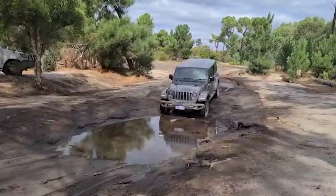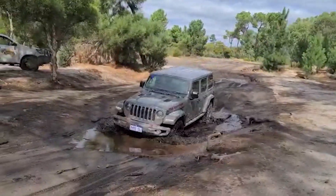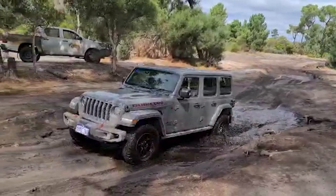One thing I dislike about the Jeep Wrangler is the fuel economy — we spend about a hundred-plus Australian dollars to fill up the car. But besides that, the Jeep Wrangler Rubicon is an excellent car for off-roading and adventures. I wouldn't try to drive this daily though.